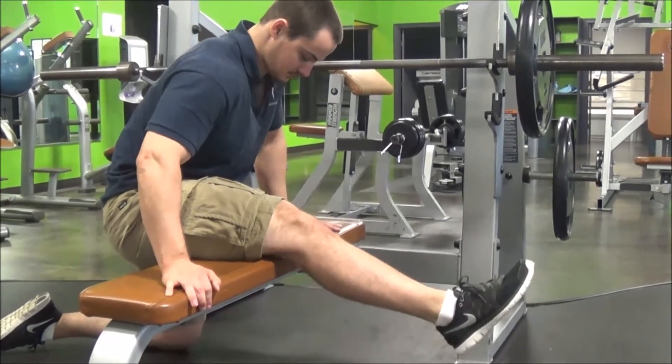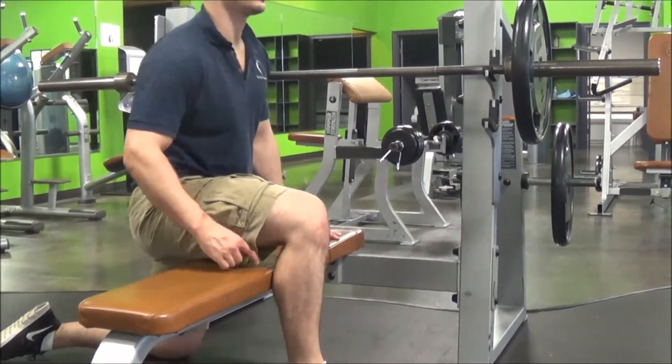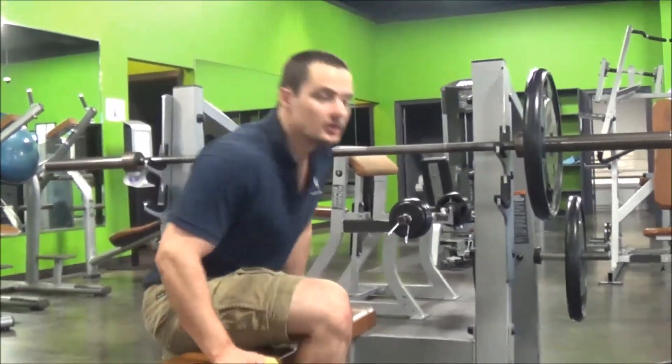Do it consistently, consciously trying to get that knee to extend all the way. Try to hit good positions with that hamstring muscle and it'll get better. Y'all have fun doing that.